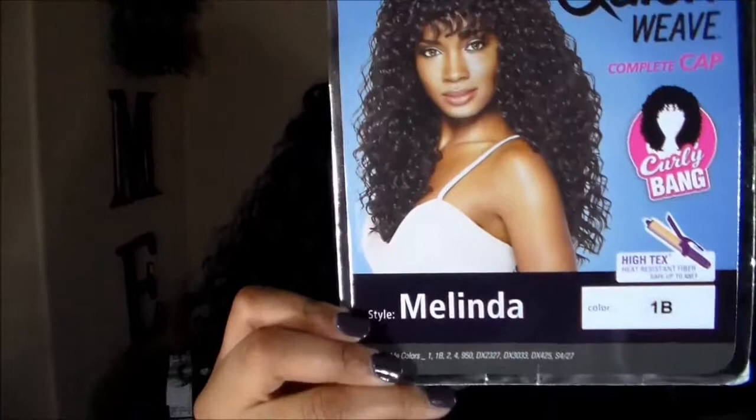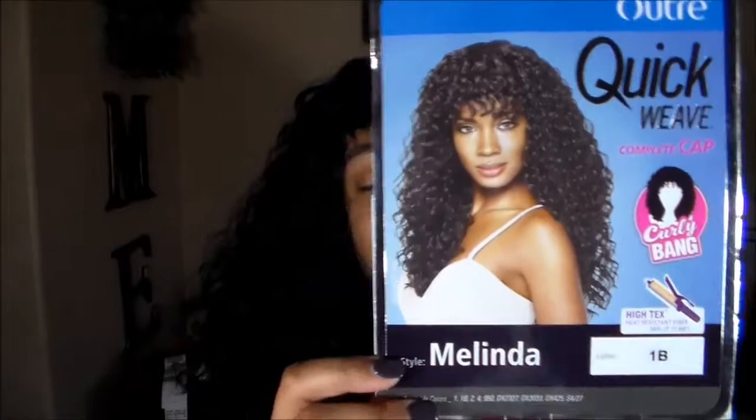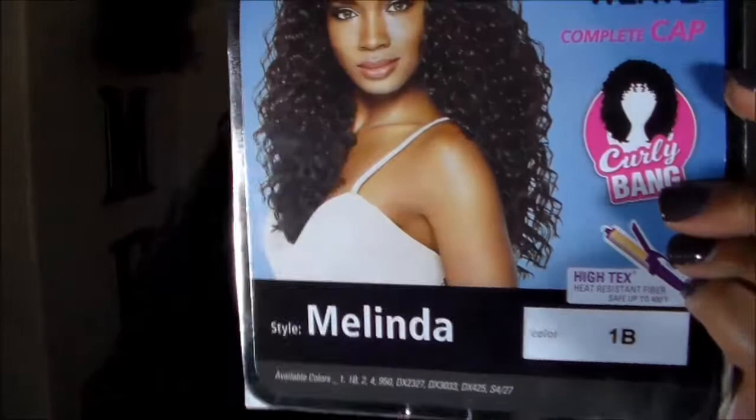I wear the 1b during the summer because I don't do a lot of color — I want everything to match and look as natural as possible. You can clearly see it has a curly bang. This is one of those wigs where you can put a hat on top and just go — you don't have to do your hair. The bangs came to about right here and I cut about an inch so it looks a little more natural. You could go a shade lighter than 1b if you want it to look more natural.